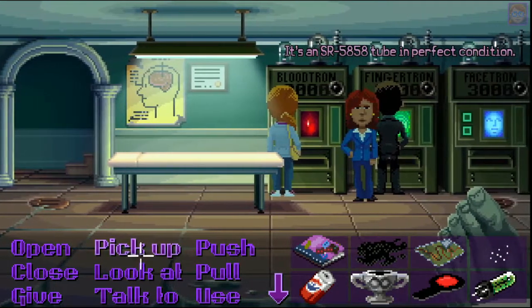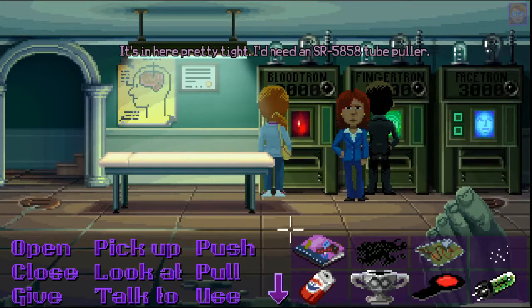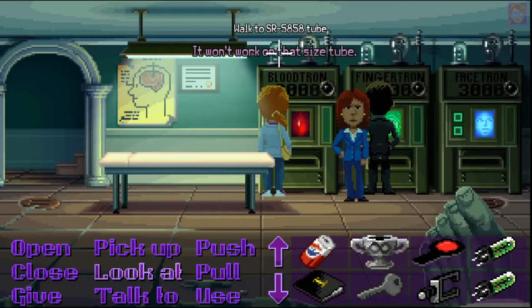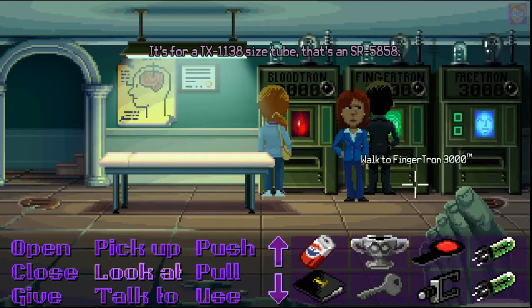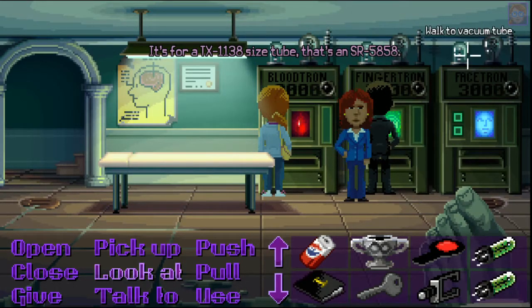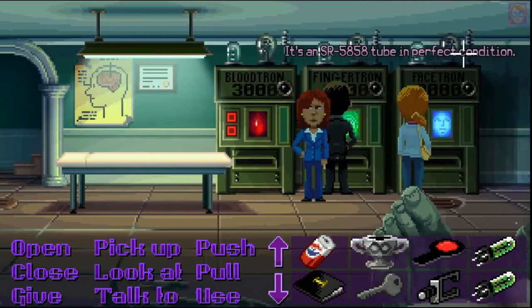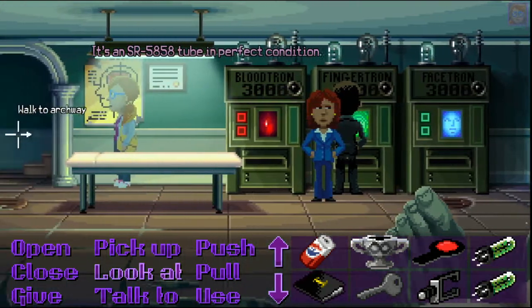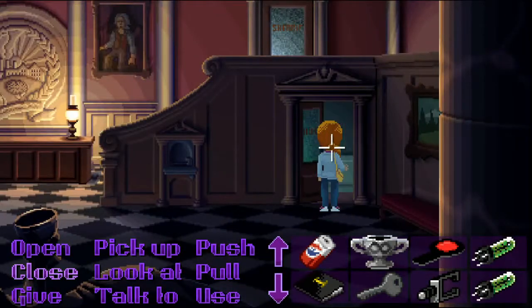It's an SR5858 tube, it's in here pretty tight. I'd need an SR5858 tube puller. It won't work on that size tube — it's for a TX1138 size tube. That's an SR5858 tube.